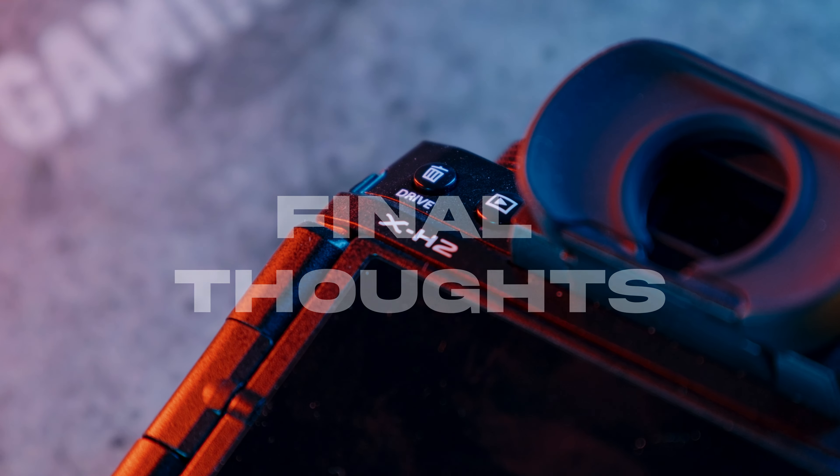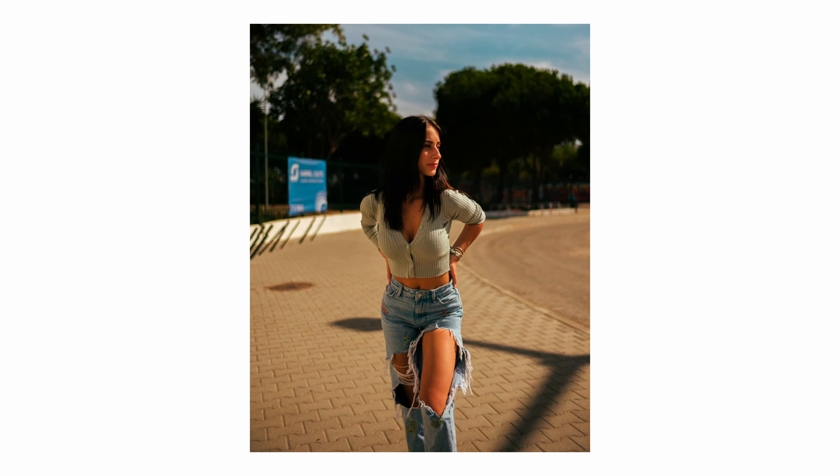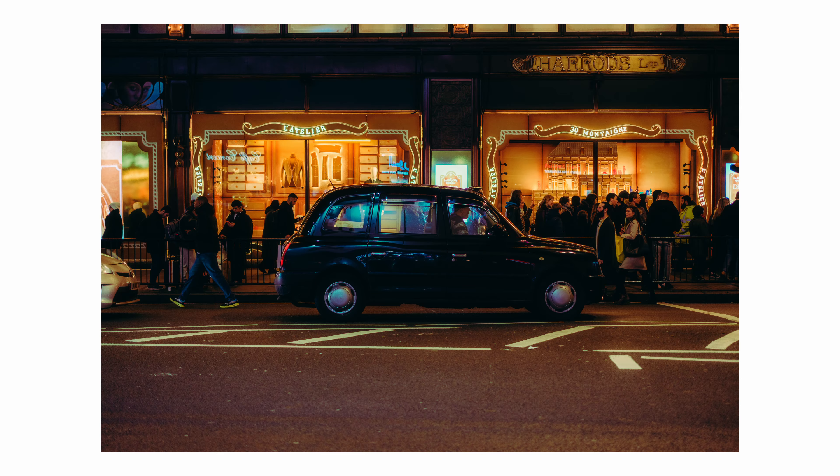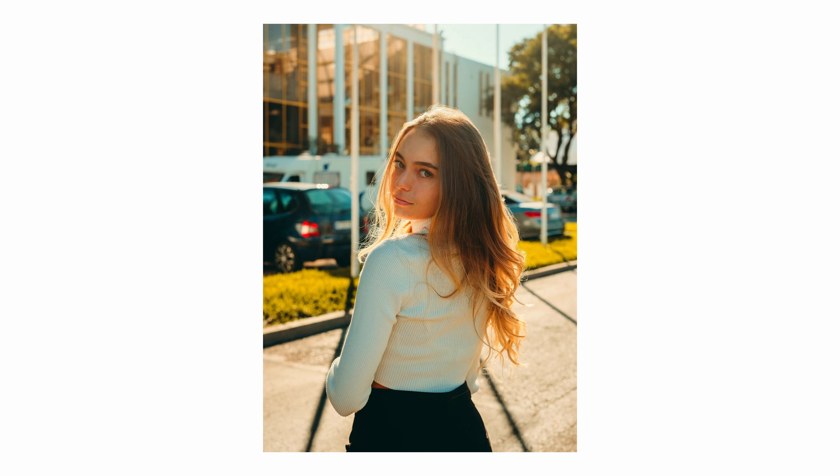I enjoy shooting with this camera a lot. While the X-H2S had growing pains as a new camera with new buttons and dials that didn't feel like the Fuji I knew, the X-H2 benefited from that — I knew what I was getting into. The growing pains weren't there, and I find myself enjoying this camera a lot more. The quirks are still there, but for the most part I'm having fun. I love the images and colors I'm getting. If you're interested in the Fujifilm X-H2, I'll leave the links below, and subscribe for more Fujifilm and photography-related content.